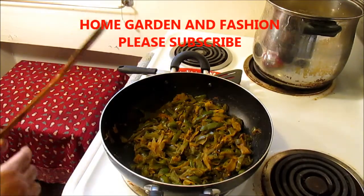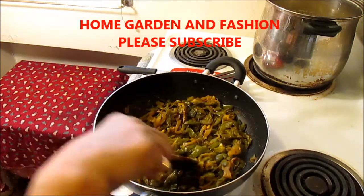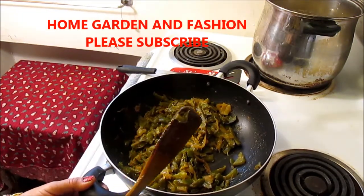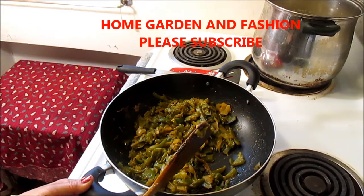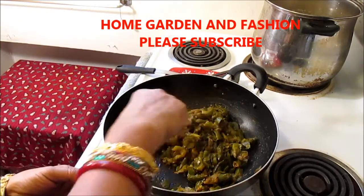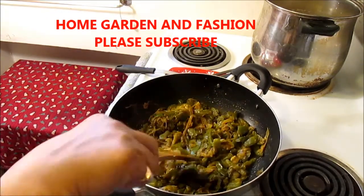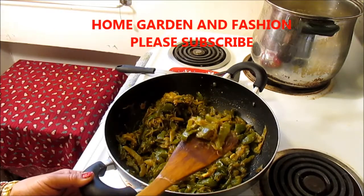As you can see, our sautéed onion, garlic, ginger, and bell pepper is ready, and it did not release any water because I did not put a cover. So when you want to sauté it, make sure you don't put any cover on it, and do not add any tomatoes — because if you add tomatoes it will be soggy, and if you put a cover it will release water. It's a little bit crunchy and sautéed.